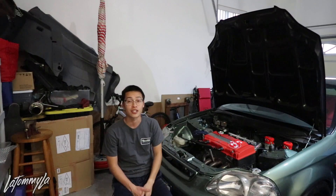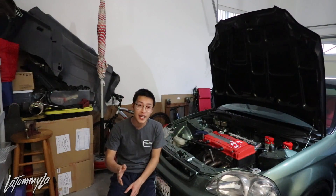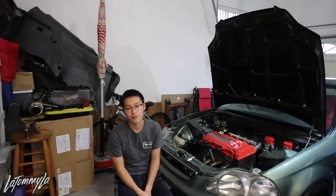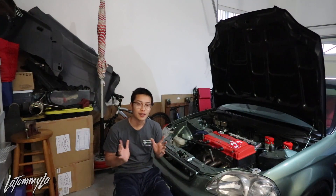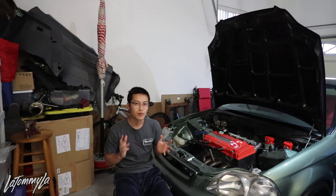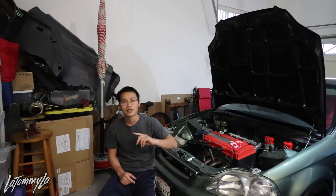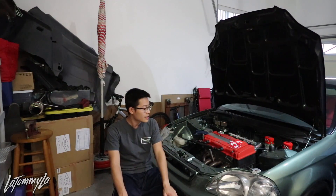Also, around the third week of May I'm heading back to Japan. I'm going with my sister and my brother this time so we'll be doing more tourist stuff, but I'll probably rent a car and go to shops again — visit Spoon Sports again and everything. Really looking forward to it.